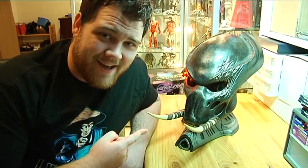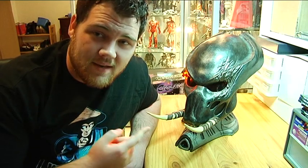Hey guys, Willy here. Check out this bad boy. This is the 1-to-1 scale prop replica Sideshow Tracker Predator mask. It's big and I really like it. I like big toys and this is by all means a big toy.